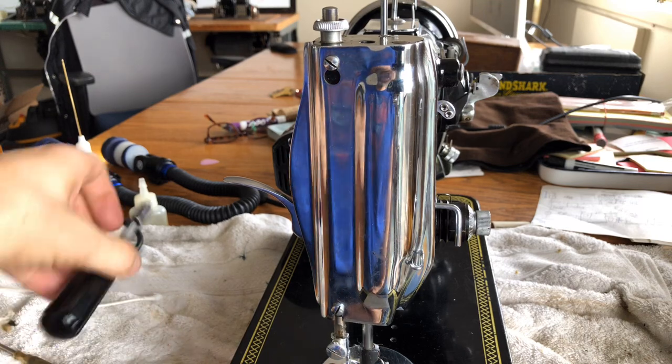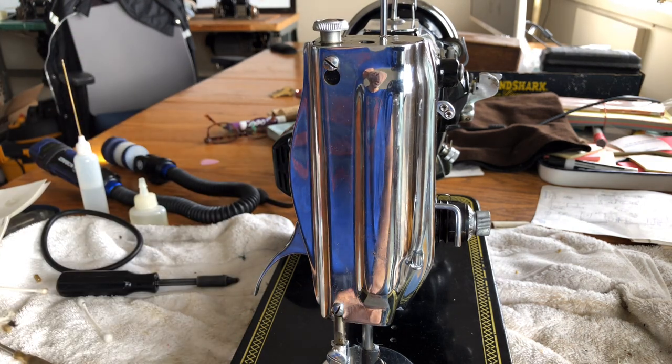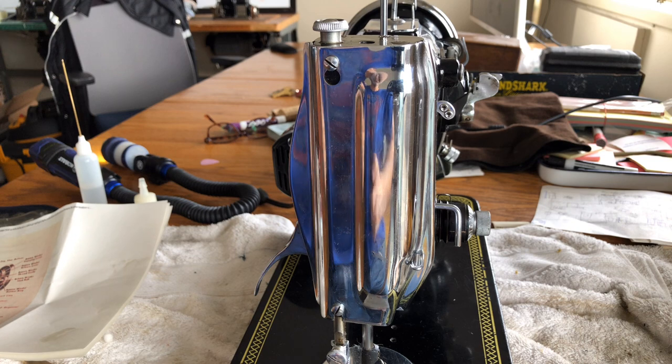Welcome back folks. This is the Vintage Sewing Machine Garage. We are working our way around the Anker, A-N-K-E-R-R-Z.